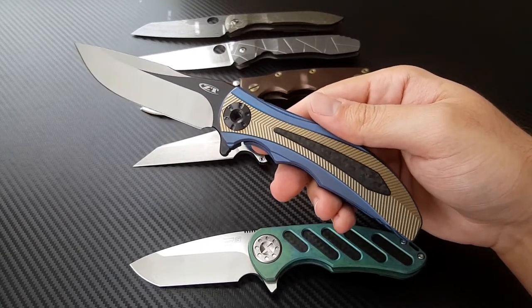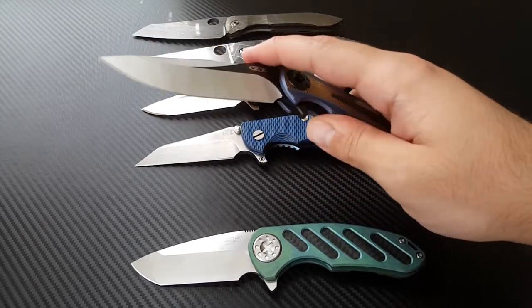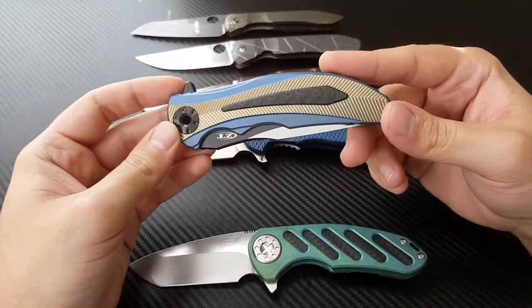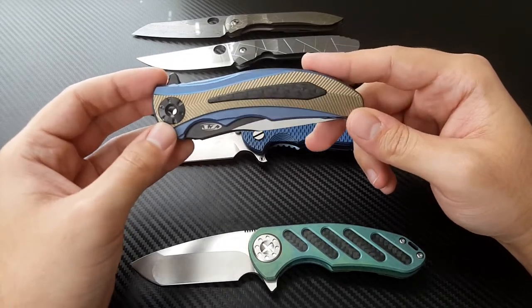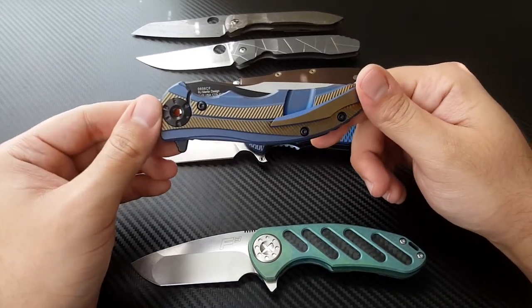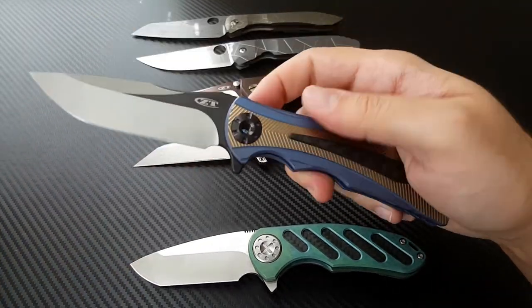This is also indicated by the name 0606 CF. Zero Tolerance previously did a knife with R.J. Martin — another Factory Custom collaboration called the 0600. They only made one version of it, and it was really nice. Unfortunately, that came out before I was really getting into knives, so I missed the sale on that. But thankful, thankful to have this one in my hands.